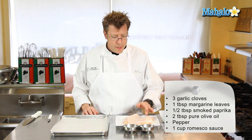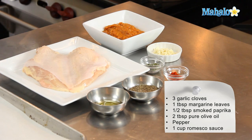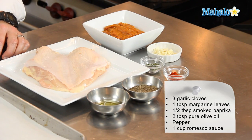I usually count on one breast each for a serving per person, so you'll need about a cup of romesco sauce for two servings.